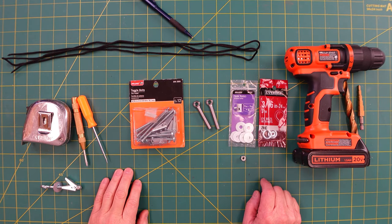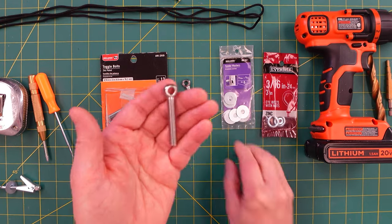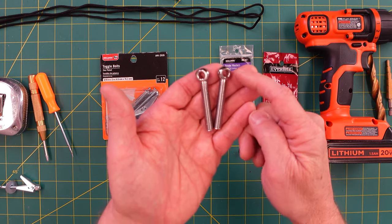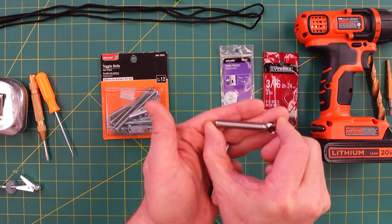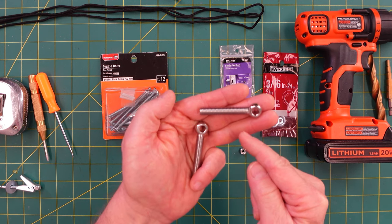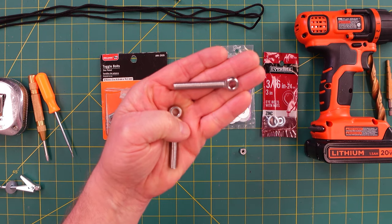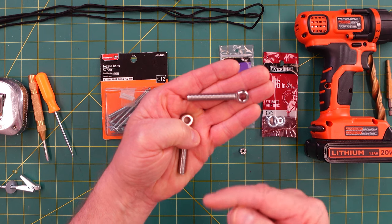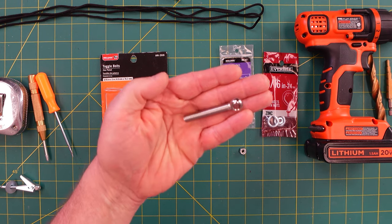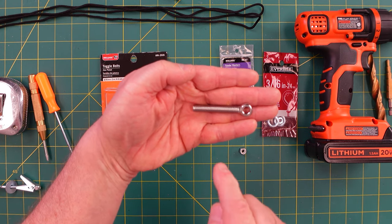Here are the tools and materials for this project. You'll need a 3/16ths hole with 3/4 inch washers. You'll need two M8 bolts, 50 millimeters long. You might be able to get away with 40 millimeters depending on the depth of your television — this is for a bigger television. I think over 46 inches they typically use M8s, 50 millimeters. For smaller televisions they might be M6s or M4s, so make sure you check your manual. The manual that came with my television was just a couple of pages, so I had to search online.